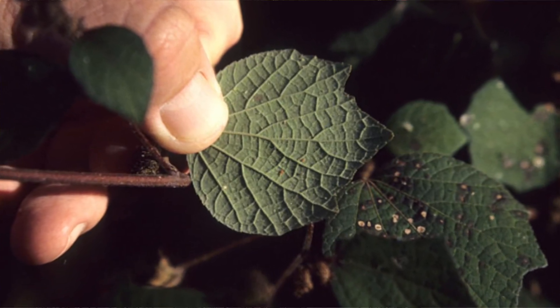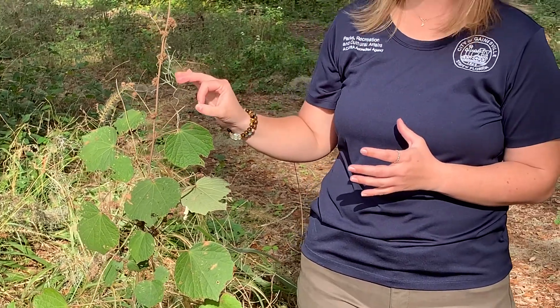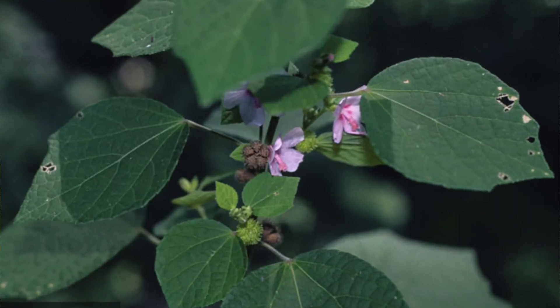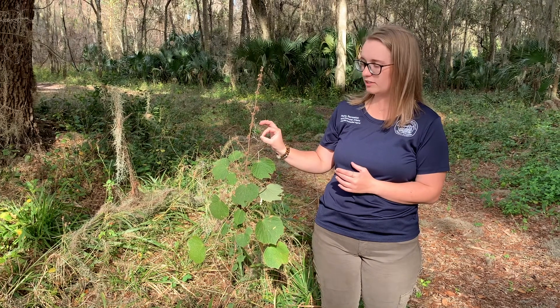In certain times of the year when the plant is sprouting, it gets these beautiful little purple flowers all over it. They are in the hibiscus family, so they look a lot like a hibiscus flower, just tiny.